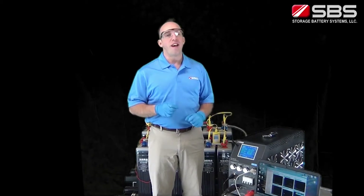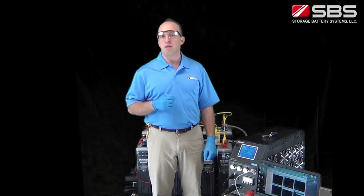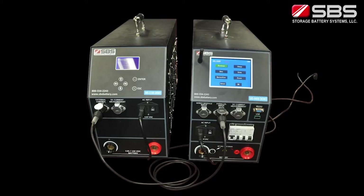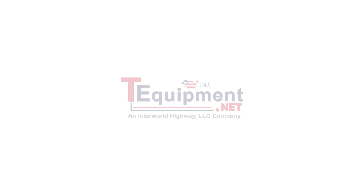The SBS 8400 load bank is a very accurate, reliable and highly functional tool for testing and capturing test results. The SBS S series load banks can be operated in parallel with the SBS 8400 or another S series load bank of the same voltage range to increase the load current capacity of the system.